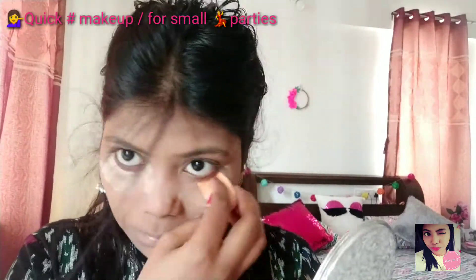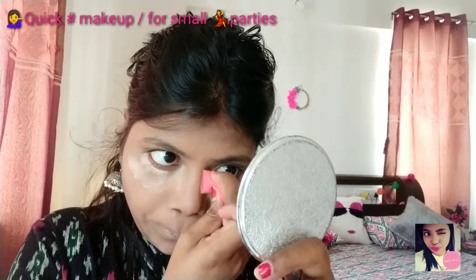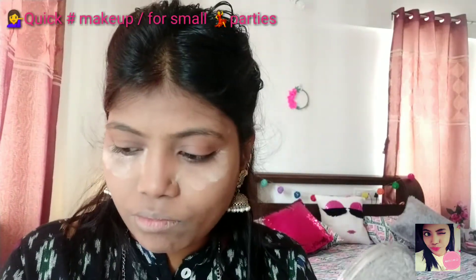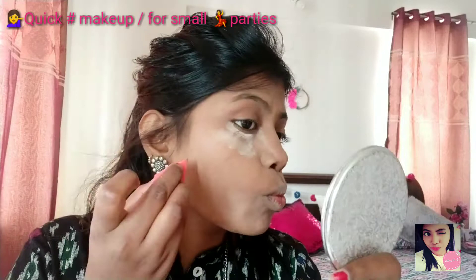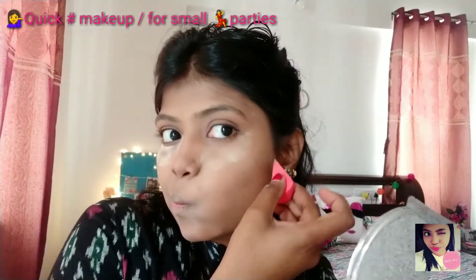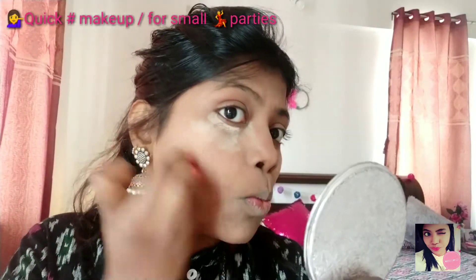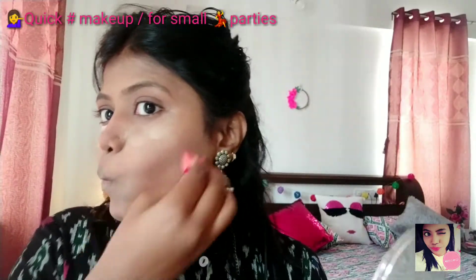Here I am using a Shibana palette to contour my face. First I draw this type of line and after that I smudge. This is the perfect way to contour your face and give a perfect cut to your face if you have a huge jawline. And now I will be moving towards my nose.